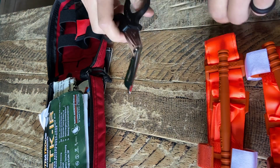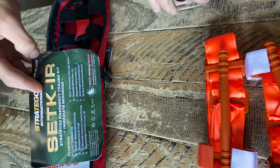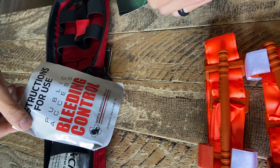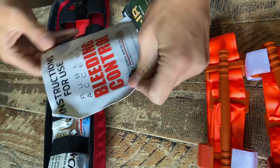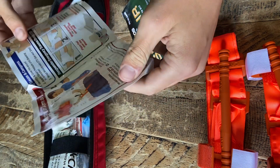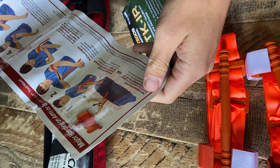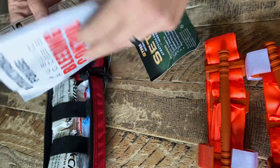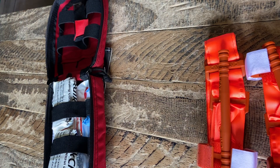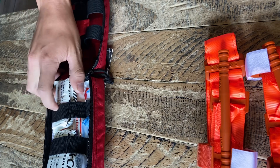Next, it's got some shears — pretty straightforward. There are actually some instructions in here for if you're not sure how to use some of these things. I kept them in there just because. But I'd really suggest going to either an EMR class, which is a week long — I've done that — or a combat lifesaver class, either one, just to get a little more familiar with a few of the things.